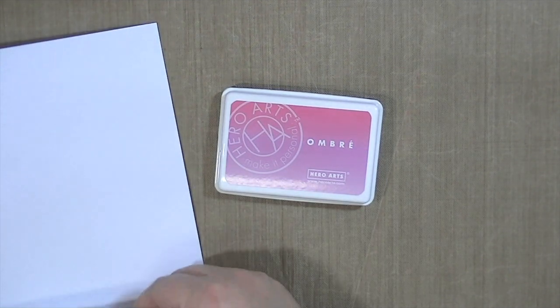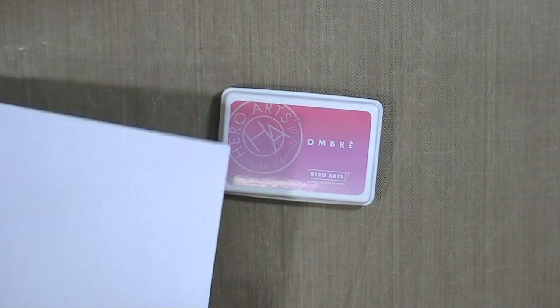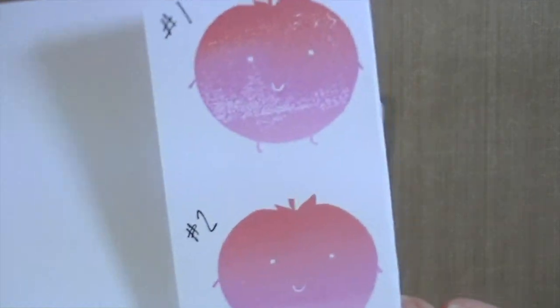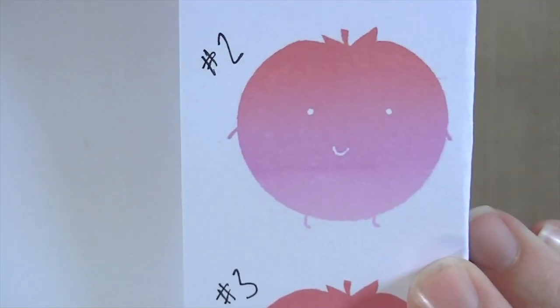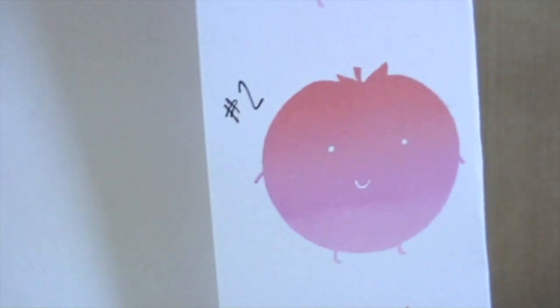I tried to do it with three different ink pads. I'm going to show you a sample of the very first time I used this ink pad — the number one, the number two image, and then the number three image. One thing that I did realize is that the individual color strips were not level on my ink pad.